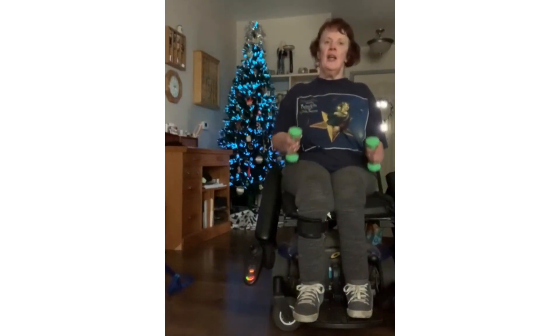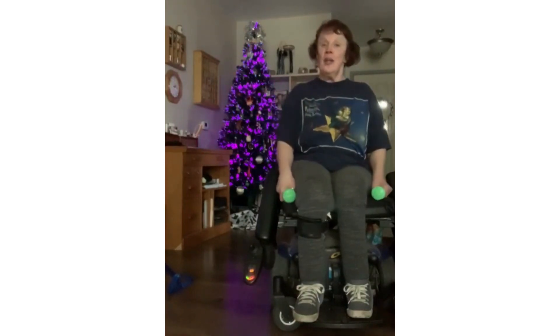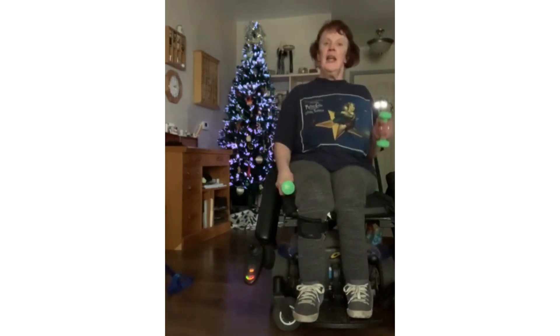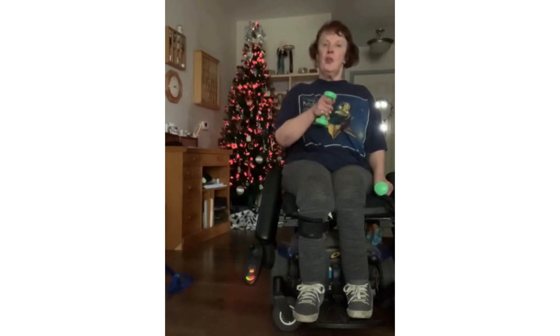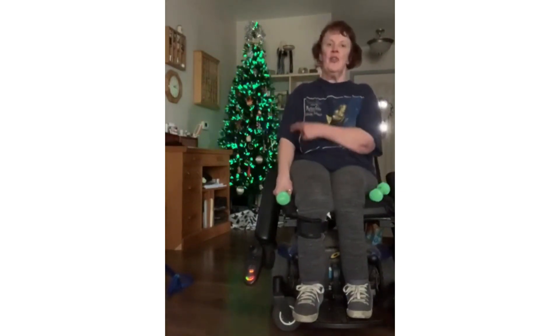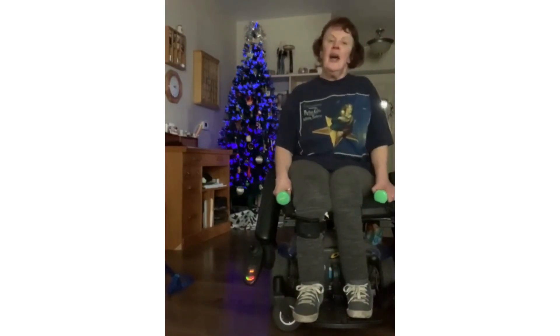You're going to raise the barbells up, or free weights, whichever one you want to call it. Now if you have trouble getting it straight up to your shoulder, you can do it more towards your chest. That still works your bicep. As long as you feel it here in the bicep, that's where we want you to feel it.